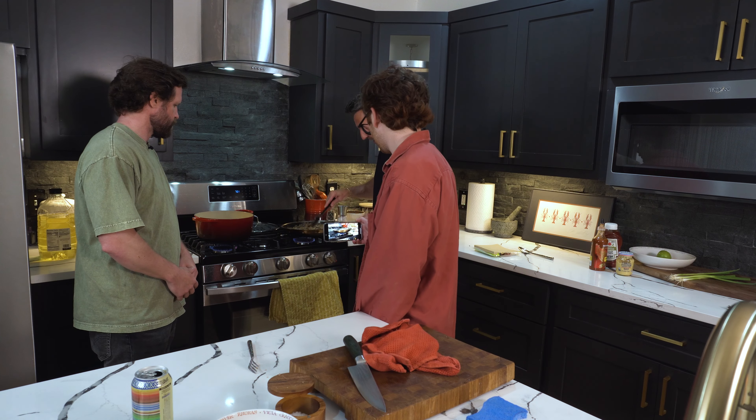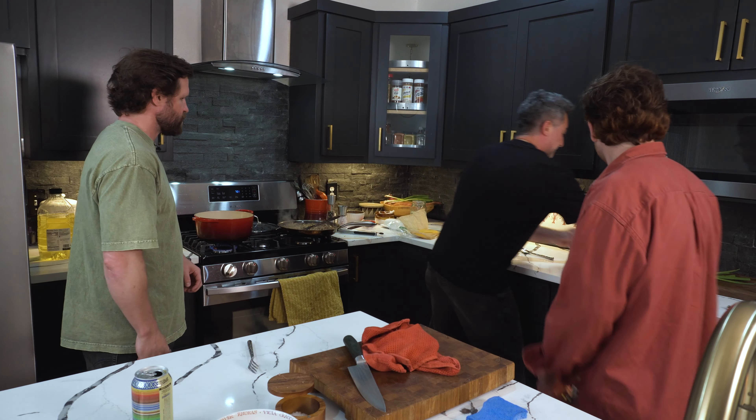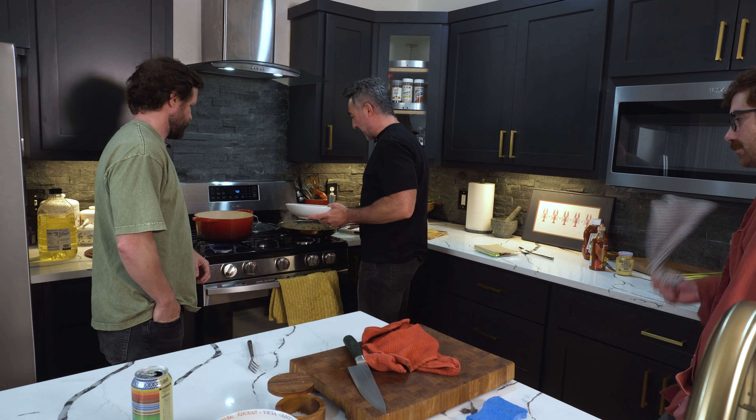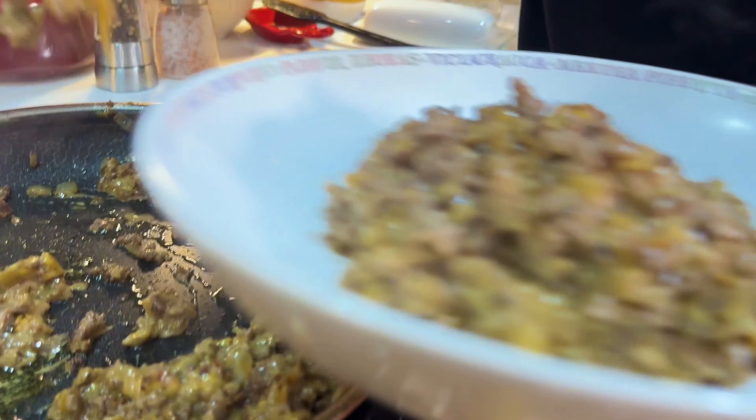So it doesn't over-pack. Because even if you tried to put this into a strainer, it'll clog the holes so that the fat won't come through. That's the consistency I want right there.